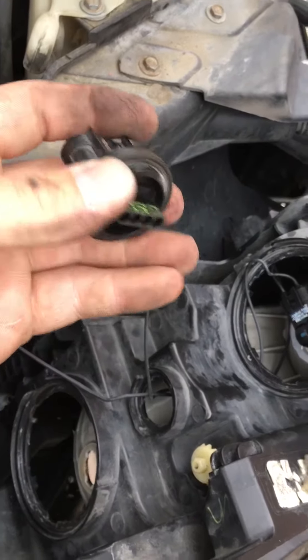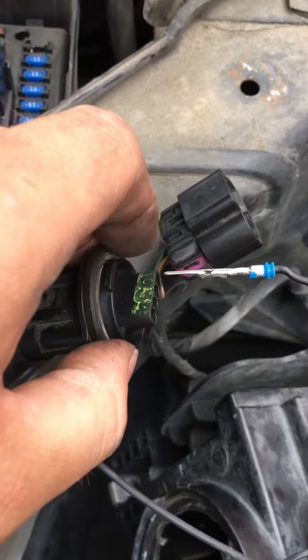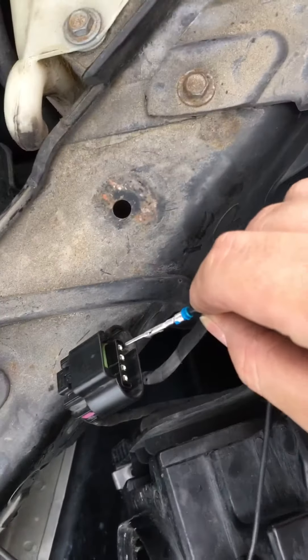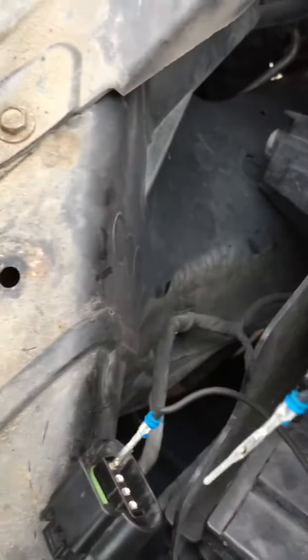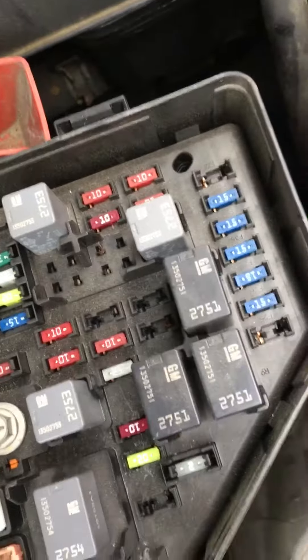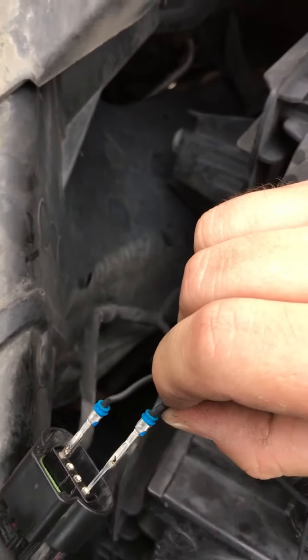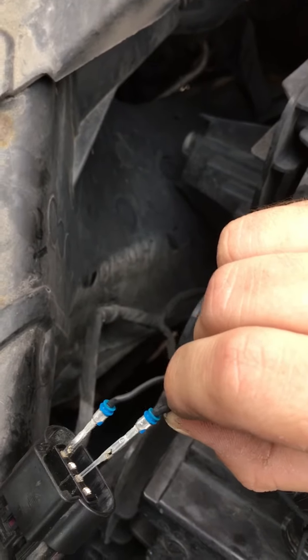I just figured out something new. I literally took this out and, after looking at it, I realized these — whatever they're called — can actually be pulled out from here and slide right back in, then you connect it to this piece. I decided to clip them back in just to test, because this time my low beam headlight wasn't working. I checked and replaced the fuse multiple times just to be sure. When I touch it, the light comes on. Touching this one — light comes on. Touching this one — light doesn't come on. I already know what the problem is: it's this wire right here.